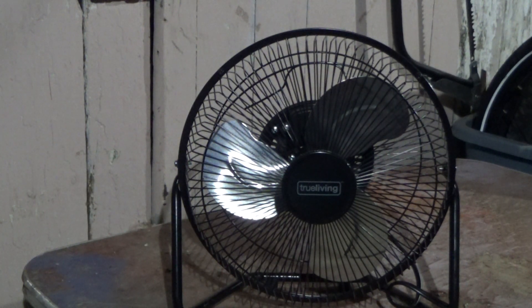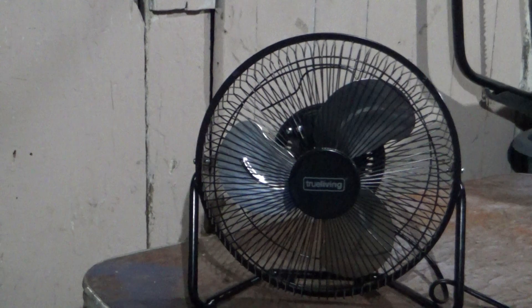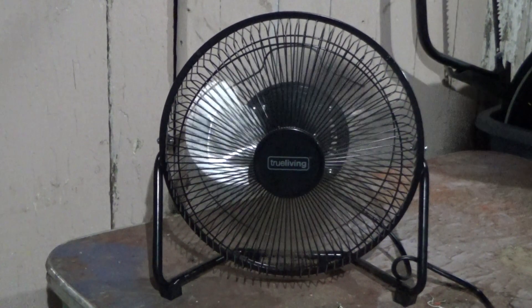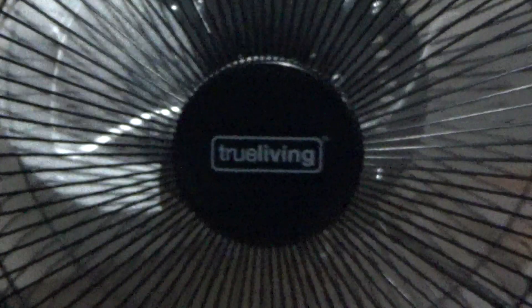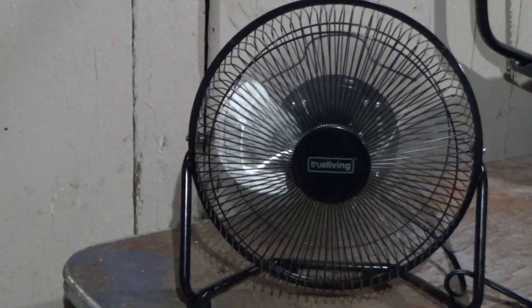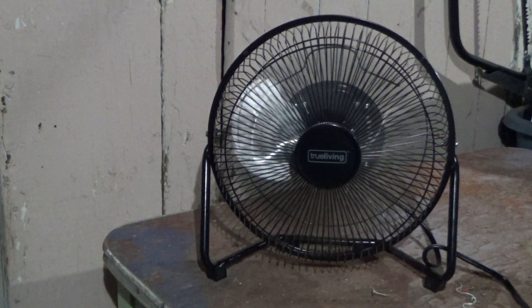Alright, time to plug this thing up and we'll give it a demo. And here is the low. It does kind of have an interesting startup sound to it. Here is medium.